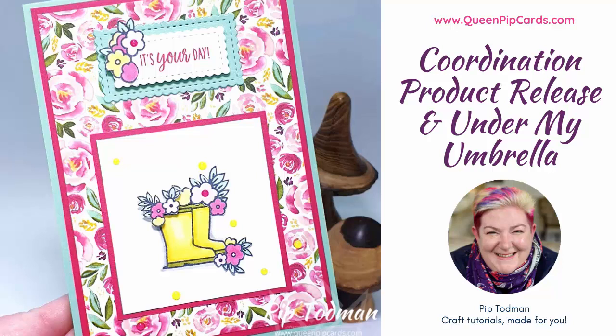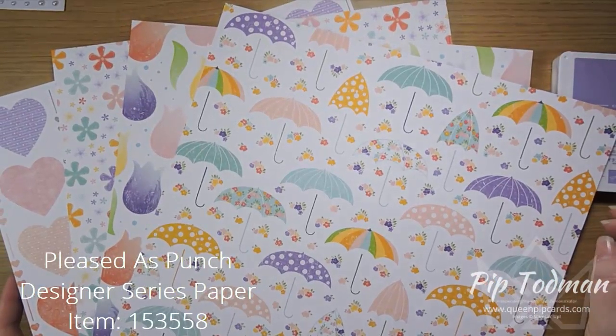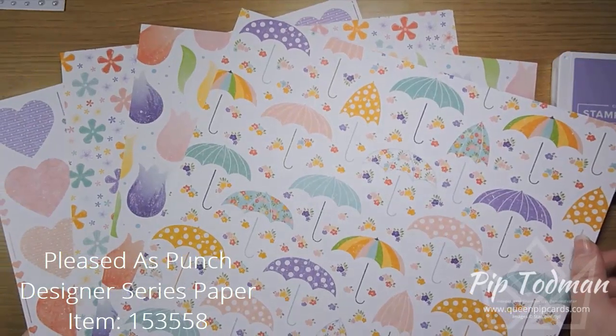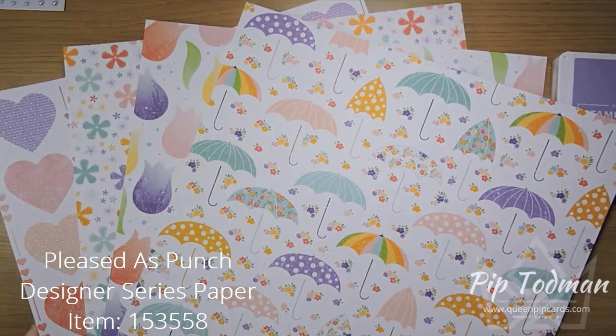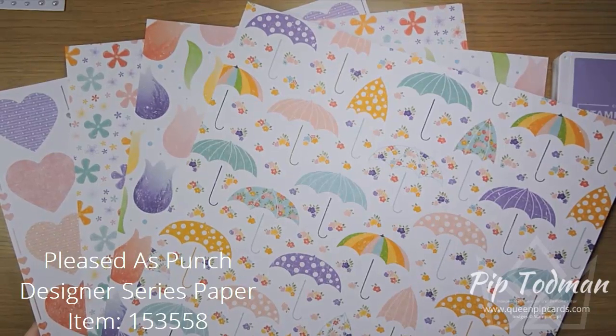Hi, hello, welcome — it's Pip here from QueenPipCards.com. Thank you for tuning into my channel today on YouTube or watching me on my blog. Today I'm sharing with you the fabulous coordination product release papers. This is a new set of papers — it came out on the 4th of February, which is today. The paper pack is called Pleased as Punch.